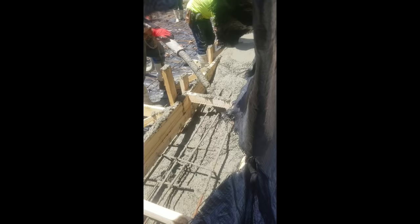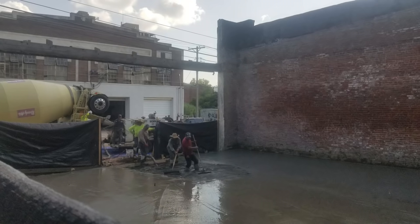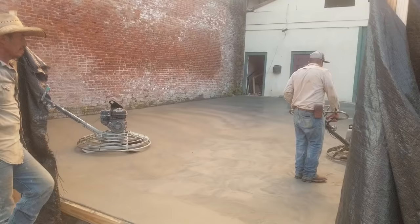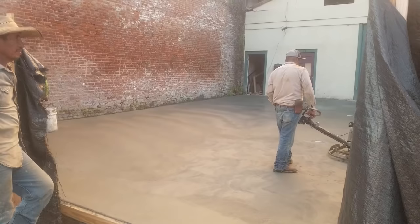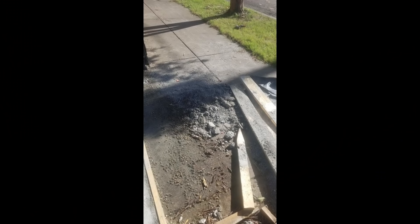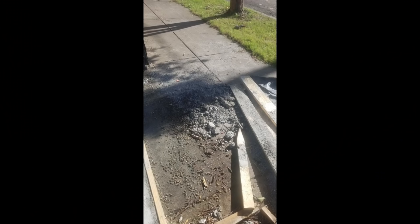There are many things I'm not happy with about the slab, but strength is not one of those things. The finish work is going on here — this was a really bad day to pour concrete. It was hot, hot, hot, and it's just really difficult to finish concrete well at 100 degrees. And this is some more of the stuff I really wasn't happy with. And then there's always the mess that contractors leave around.